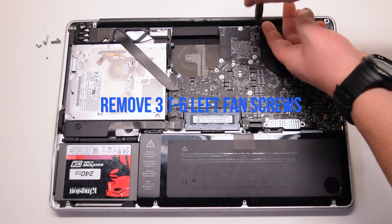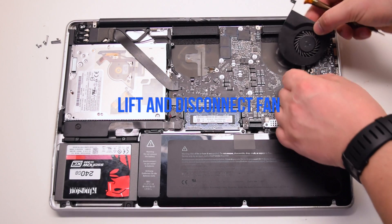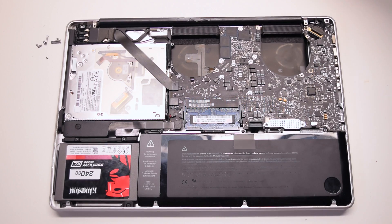Remove the three T6 screws securing the left fan. Again, leave them in place. Lift up the fan and disconnect it from the logic board.